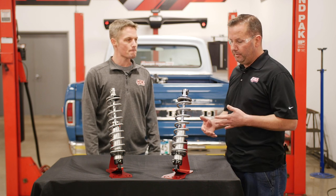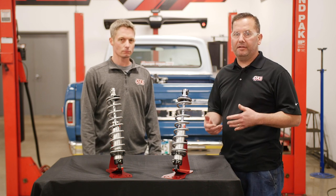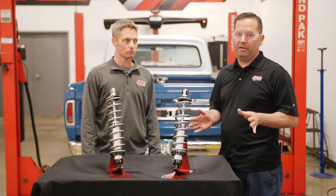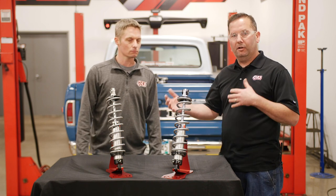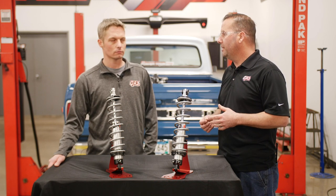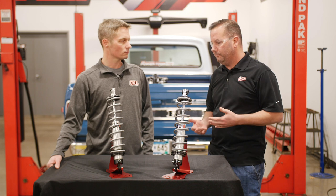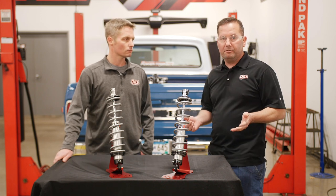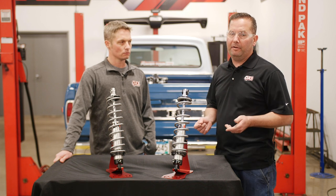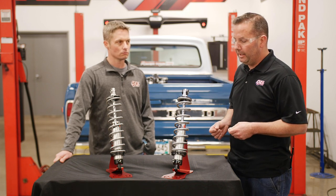The shocks do come with a general guideline on where to set the shock numbers, but we encourage customers: do not get hung up on the number. This is your car — there are different weights, different driving styles, different dampening amounts based on vehicle weights. We encourage you to play with the adjustment knobs. If you don't have a copy of those guidelines, they can be found on our website at qa1.net.